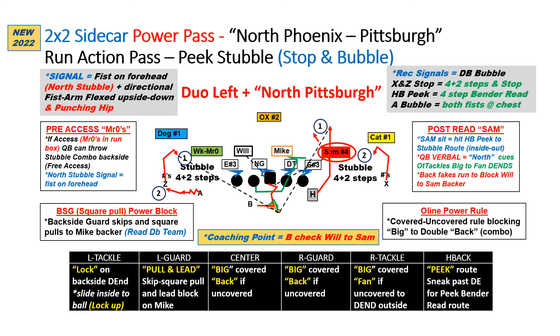When we run it out of two by two, he can determine if he has pre-snap access to the two-receiver side — the Z and the A — and he can, after his fake, come right back and go 1-2.